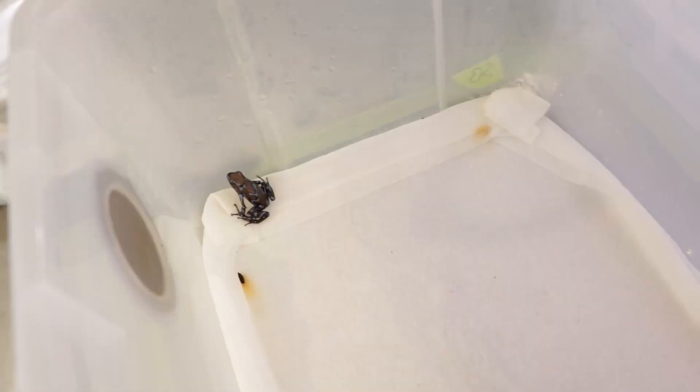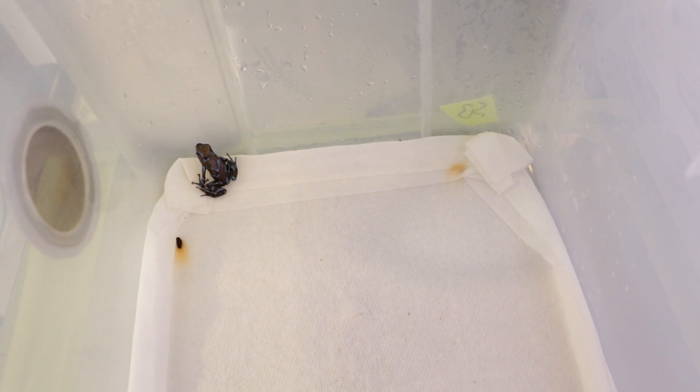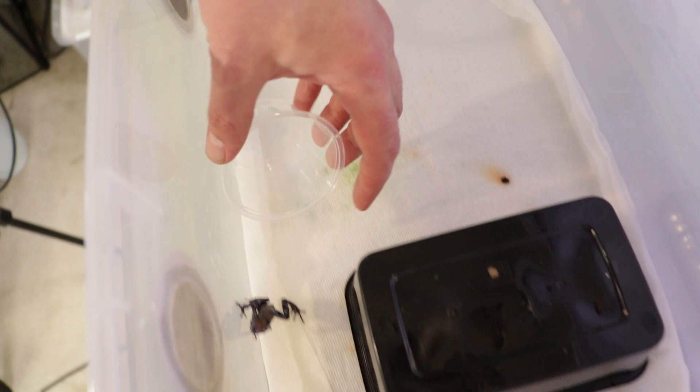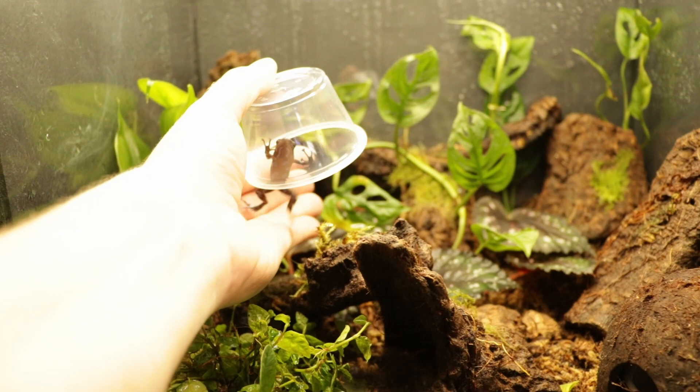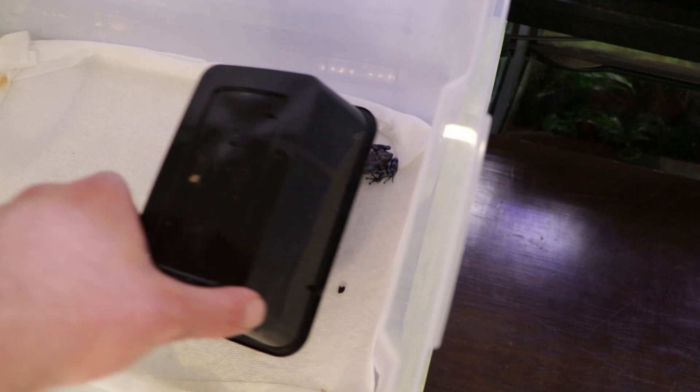This is the male super blue. This is their temporary holding tank while I was rebuilding — just moist paper towels and a little hide to hide under. This is fine for a temporary home; I wouldn't want to keep dart frogs in something like this long term though. To catch these guys I usually just use some sort of little cup and try to herd the frogs into the cup without having to touch them too much. That's the male and the female.